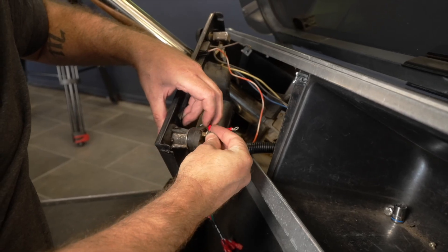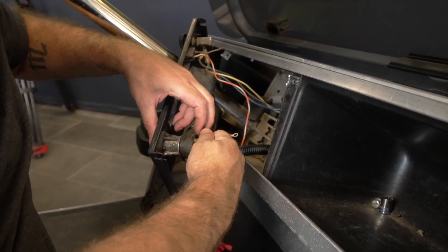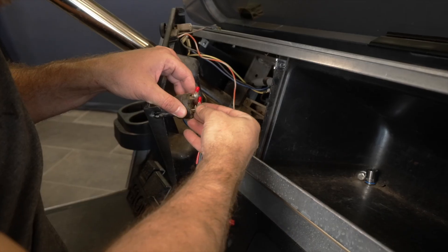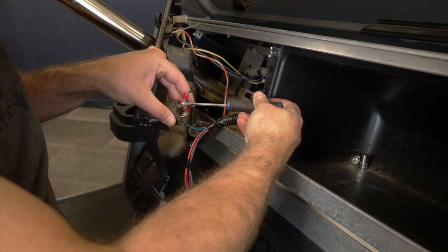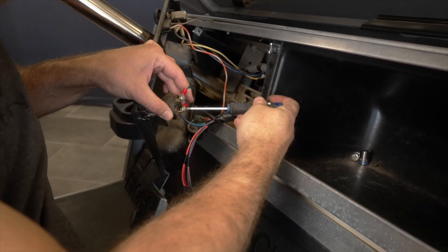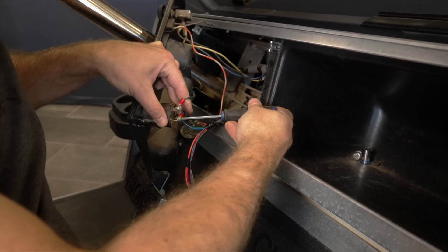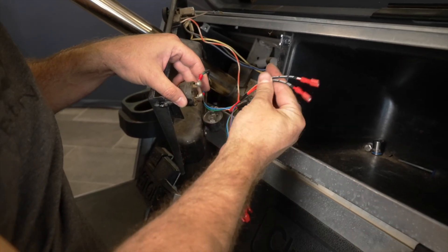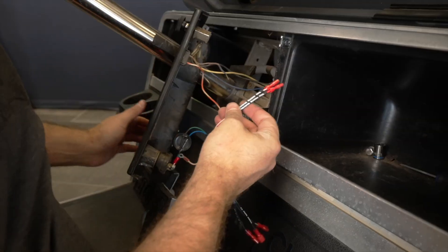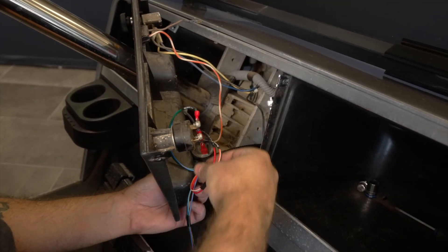Locate the key switch adapter and plug it into the harness. Install the ring terminals on the key switch. Install the reverse buzzer wires, noting the positive and negative orientation.